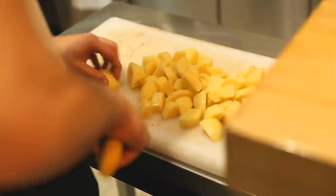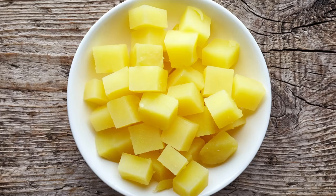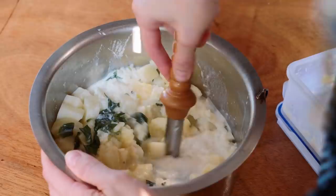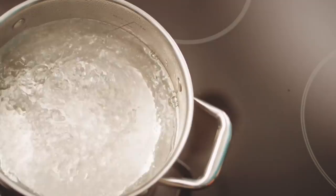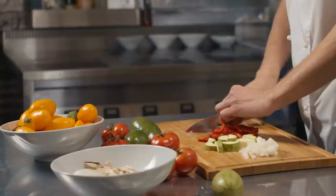Although dicing your potatoes super small might help them cook quicker, it's not the most effective way to make mashed potatoes. Too-small spuds can soak up lots of extra water, making them overly saturated and runny when mashed. Plus, soggy spuds can have trouble drawing in butter, sour cream, milk, or any other goodness you might add to the mash later on. Instead, cut your potatoes into about one-inch pieces — they'll cook relatively quickly but won't soak in too much excess water.